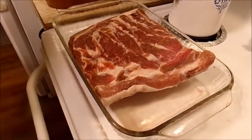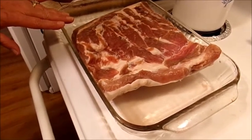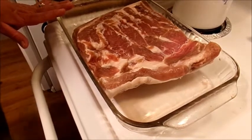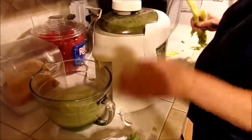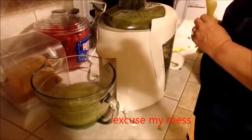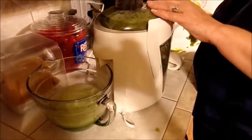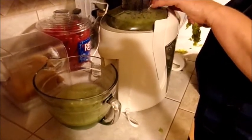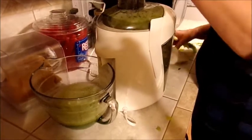We're getting ready to cure our bacon. This is our pork belly — about three to five pounds. We'll bring you over here and show you how we do this. I've already started the juice. What you want to do is take a head of celery and juice it into a pitcher. The reason I'm doing this with celery is because there are natural nitrates in it, and I don't like using the chemical stuff. This does the same thing as curing salt without all the chemicals.